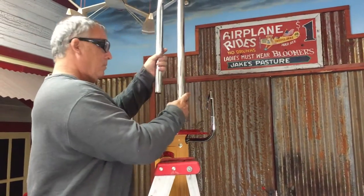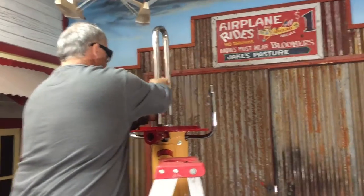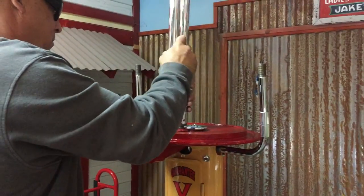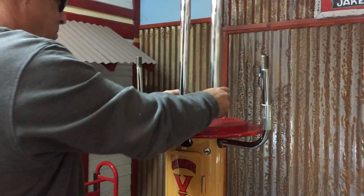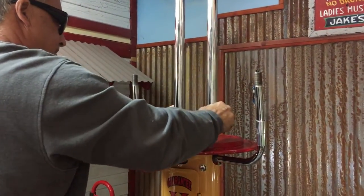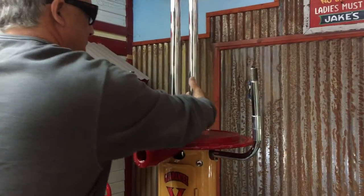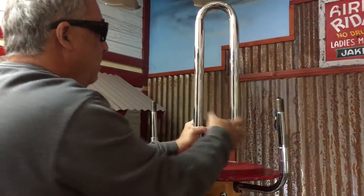Alright Jeff, first thing we're going to do is put this on your pump. There's only one place to put it, by the top — you just want to screw it in. Make it tight or semi-tight; we don't want it real tight. Right about there.